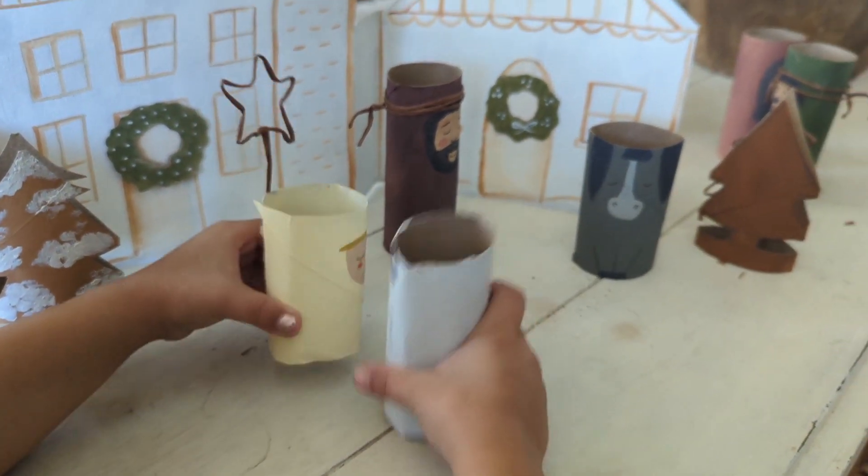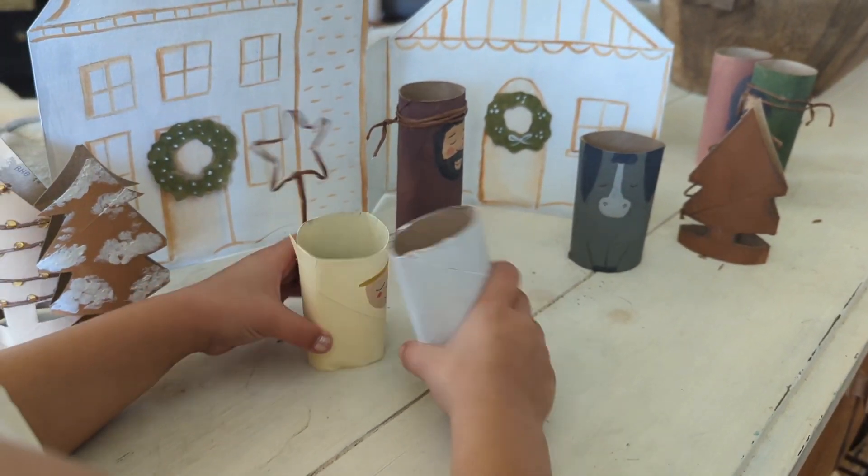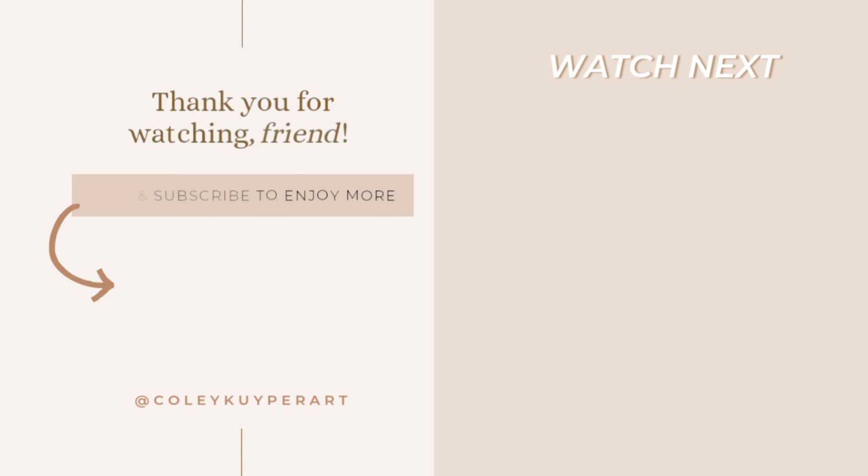Don't forget to like this video and subscribe to my channel for more easy projects coming your way like this. Thanks for watching! I'll see you next time!